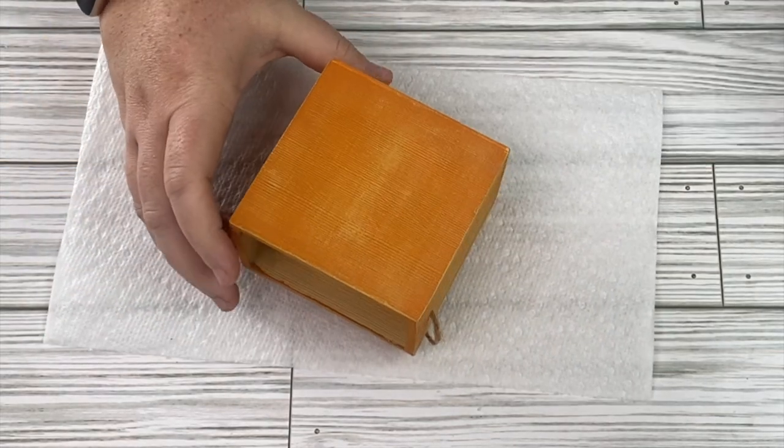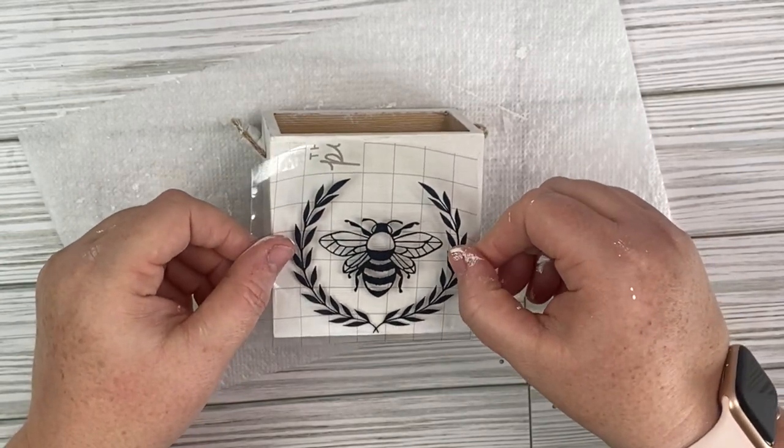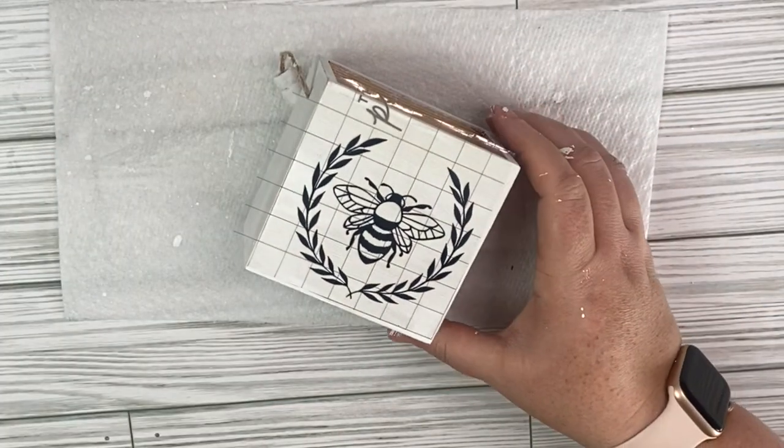For this project we're going to create a super cute floral arrangement. I took this box that was in my stash, and I'm going to cover it with some white folk art chalk paint. Then I cut out this super cute bee on my Silhouette, and I'm going to add it to the front of our box.